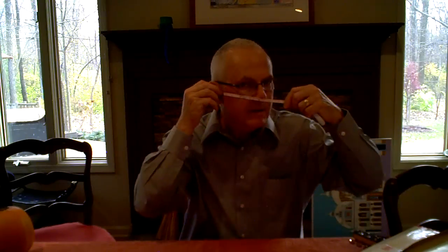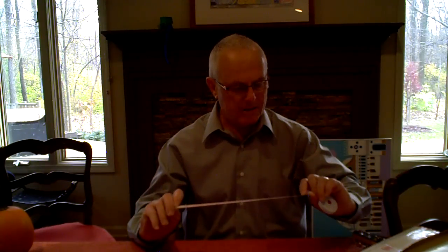So if you take your measuring tape and stretch it from inside of ear to inside of ear, I would be approximately ten and a half inches. Then I ask for a second measurement from about the top of the forehead — the hairline for adults.